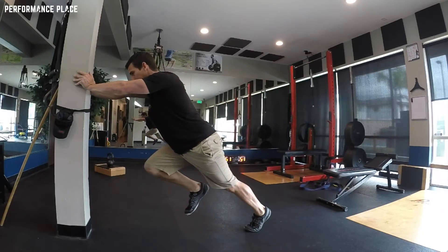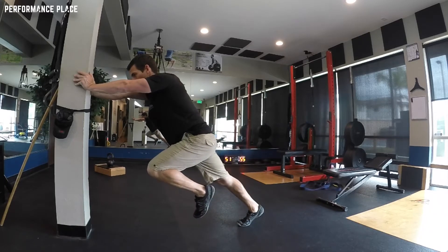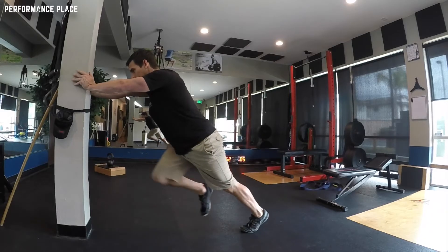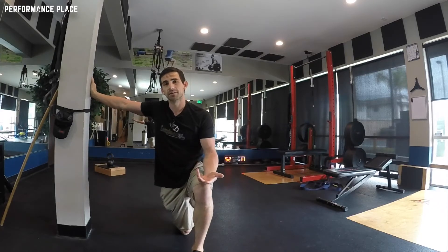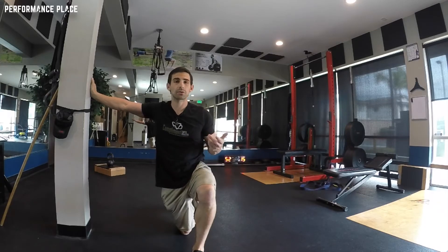Hold for five to ten seconds, add some breaths, or just go normal breathing. What happens is when you start to walk and run — especially run — your breathing is going to tire out. Your diaphragm is going to get tired, and a lot of times this decreases stabilization in the torso, so we start losing positions.